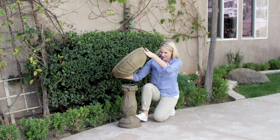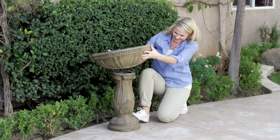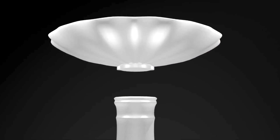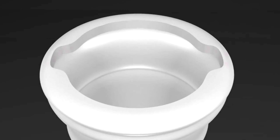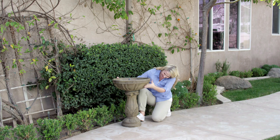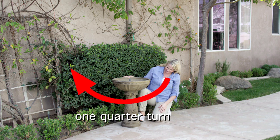Apply steady pressure to the bottom of the base by stepping on the edge to prevent it from turning. Align the two matching grooves — the first at the bottom of the large bowl and the second at the top of the base. Connect the bowl to the base and turn the large bowl a quarter turn clockwise to lock it in place.